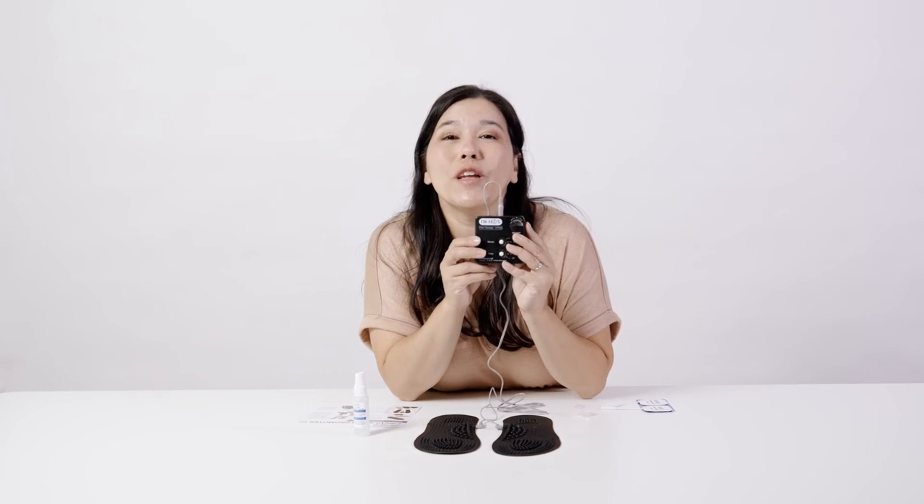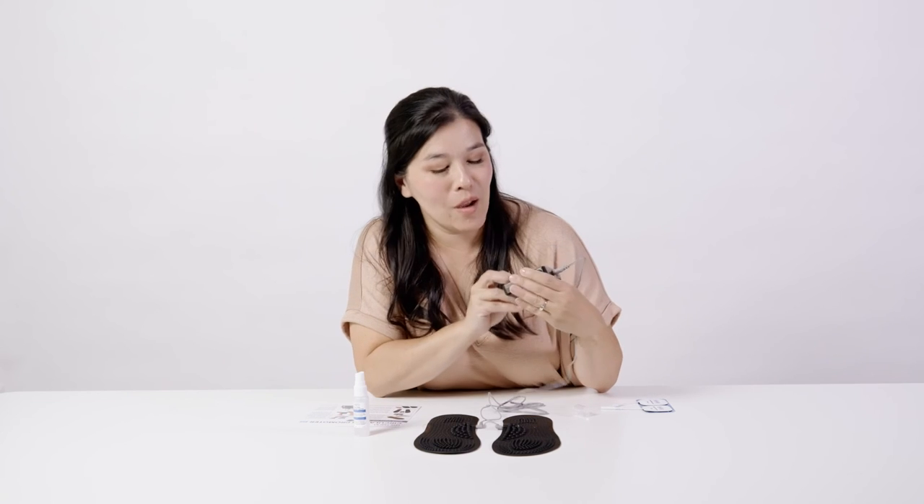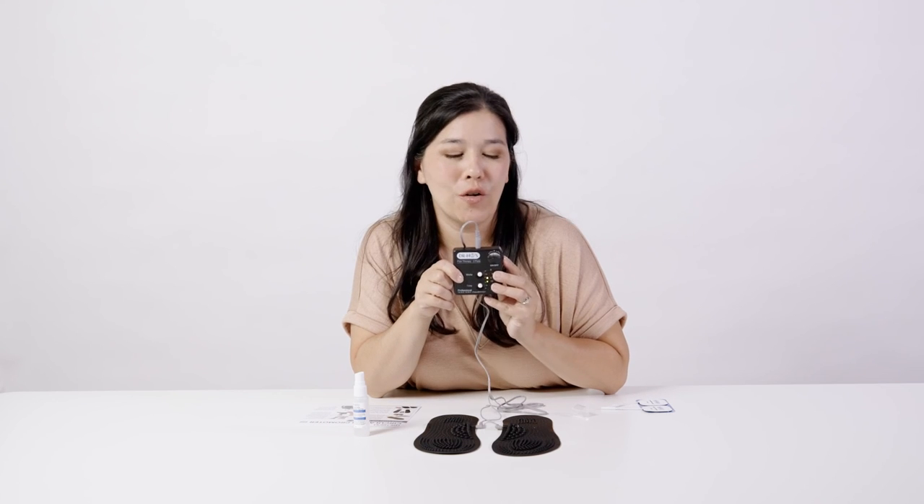When turning it on, go nice and slow — low and slow until it reaches an intensity you like. Select your mode: A, B, or C. Select your sleep timer: 10, 20, or 40 minutes. When the sleep timer comes to an end, make sure you turn your system off. I hope you enjoy it — bye!